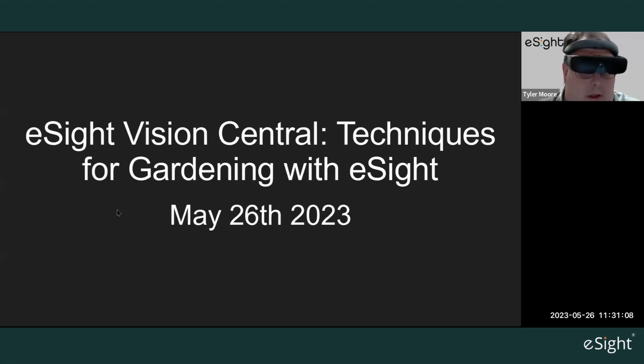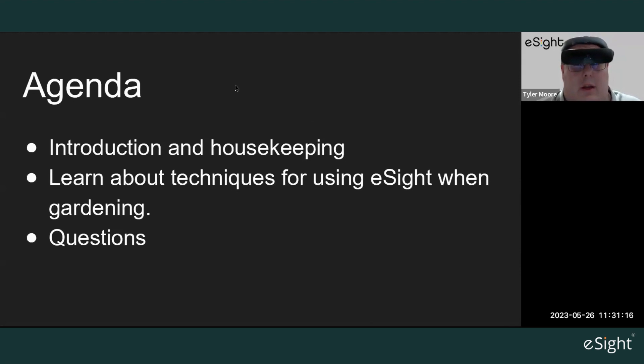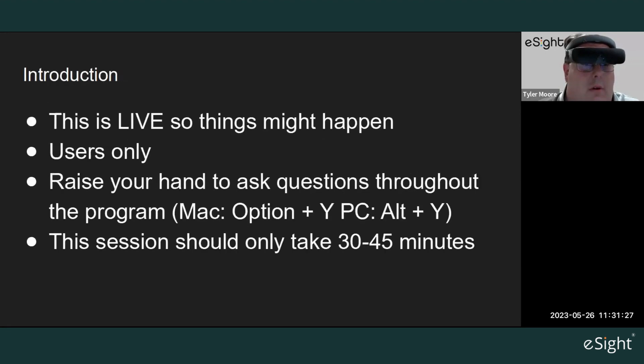Thank you everyone for joining the Vision Center here for discussing techniques for gardening. The agenda will start with some introduction and housekeeping, then we'll learn about techniques for using eSight when gardening, with questions at the end. This is a live session, so feel free to raise your hand — press Mac Option+Y or PC Alt+Y — and this session will only last about 30 to 45 minutes.